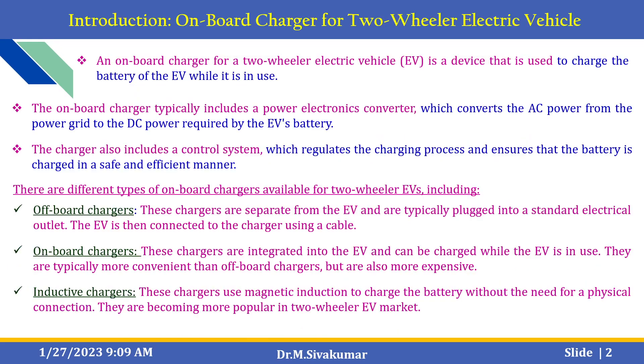A small introduction about on-board chargers for two-wheeler electric vehicles. An on-board charger for a two-wheeler electric vehicle is a device that is used to charge the battery of an EV while it is in use. The on-board charger typically includes a power electronic converter, which converts the AC power from the power grid to the DC power required by the electric vehicle battery. The charger also includes a control system which regulates the charging process and ensures the battery is charged in a safe and efficient manner.